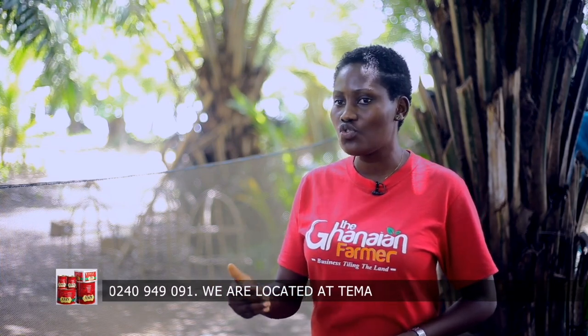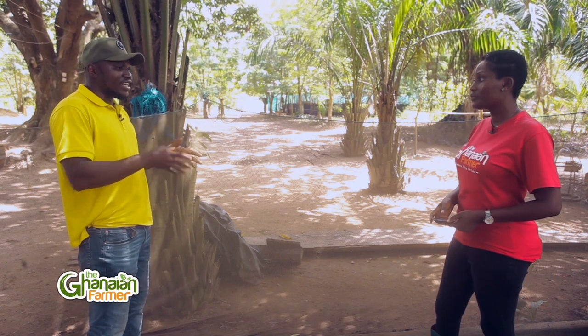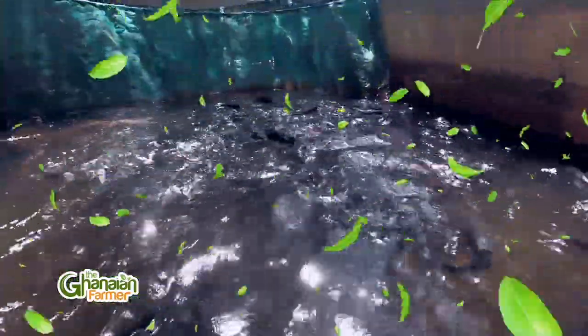If I want to go into catfish production, do I need special training? Yes, you need special training. The catfish business is very dicey. You can do the hatching — even in your kitchen, at your backyard, you can hatch. But keeping them, managing them — it's a whole lot.